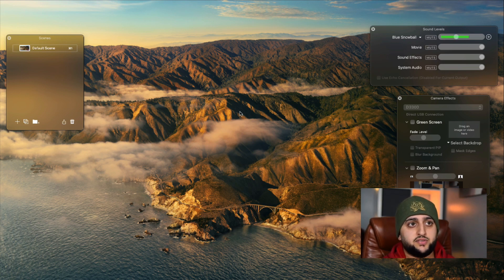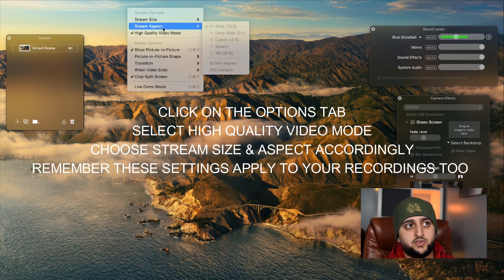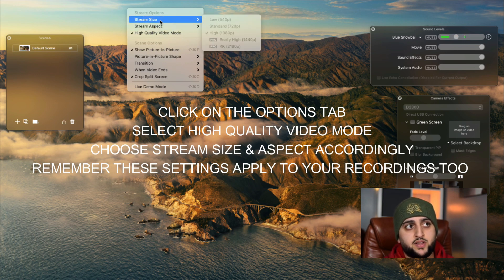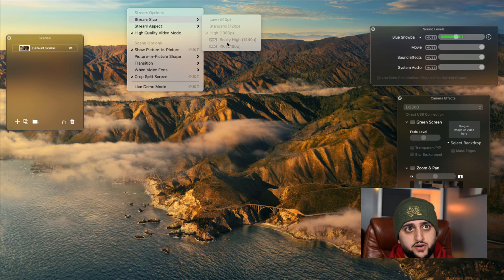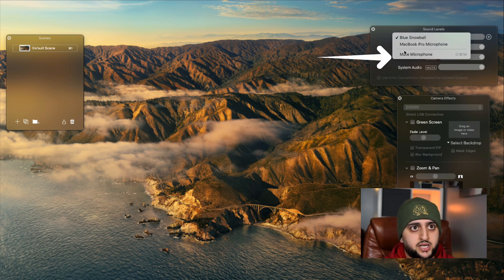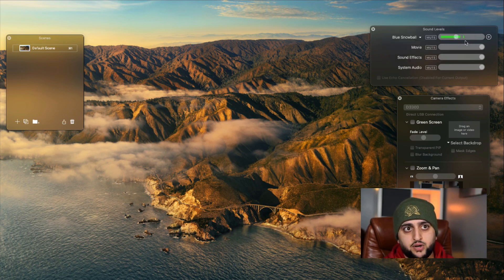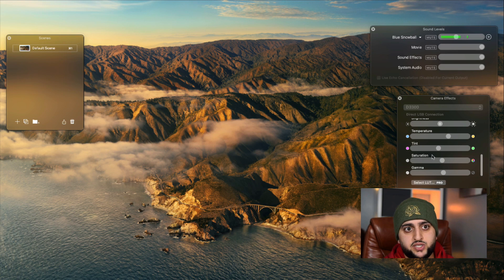Now that I've got the D3300 selected, along the top bar there's a tab called Options. Click on that and turn on high quality video mode to improve video quality. Where it says stream size and stream aspect, I've got it set to 16 by 9 and high 1080p — even though it says stream it also impacts your recordings. Make sure you've got those three settings defined. On the right side you can adjust what microphone you're using; I've got an external Blue Snowball selected and you can adjust the gain. In camera effects you can also adjust temperature, brightness, saturation and so on.